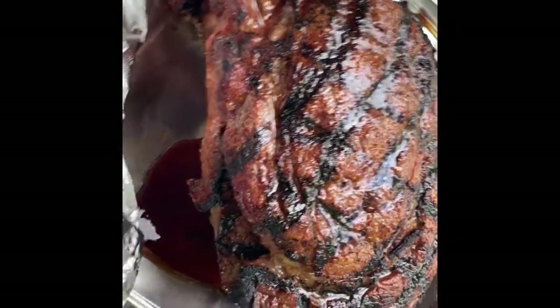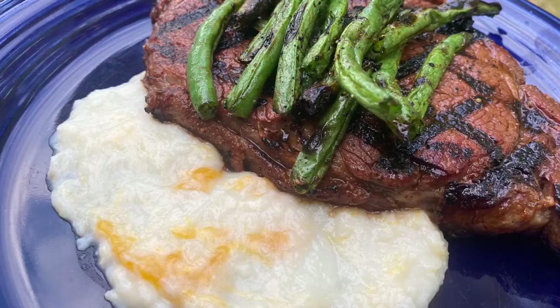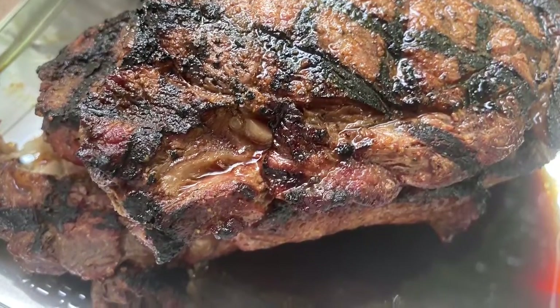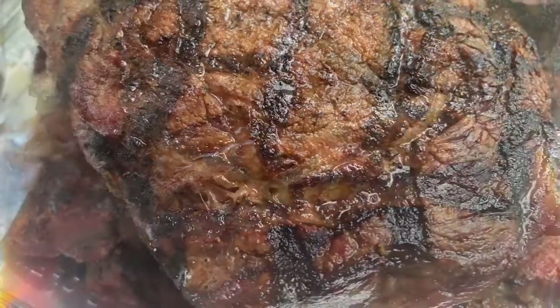Since we're at home, we're going to serve them up with some vegetables — just some grilled green beans. I actually used all three of those rubs that I mentioned to begin with, and that was absolutely delicious.